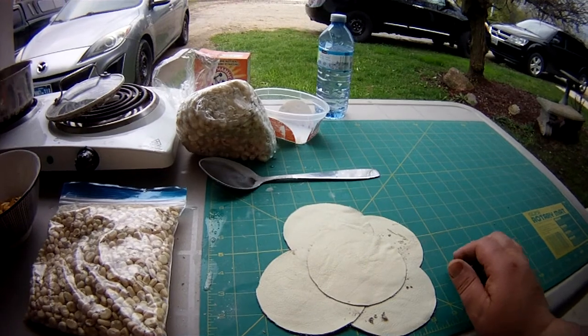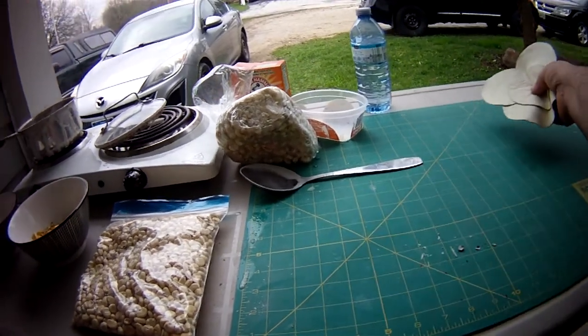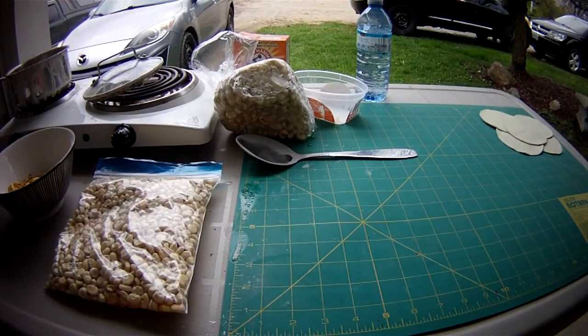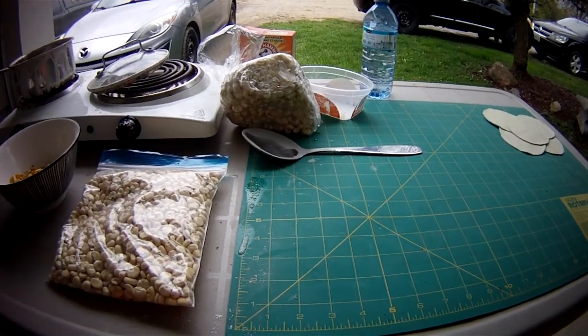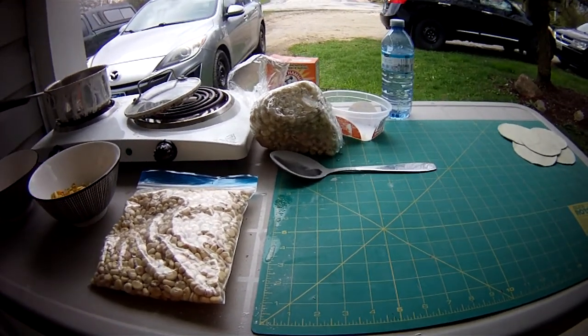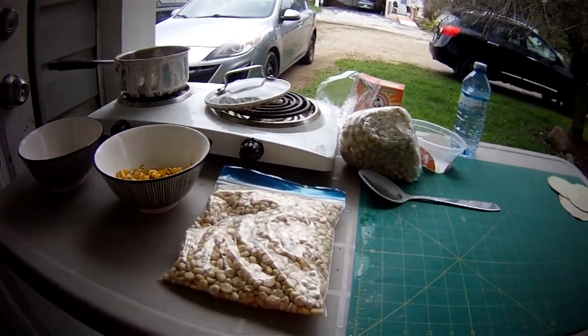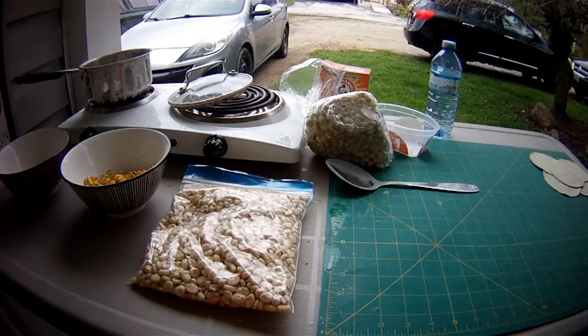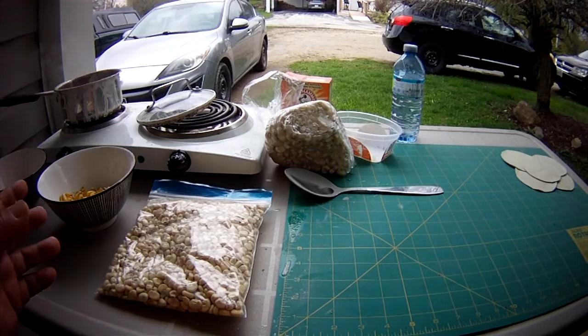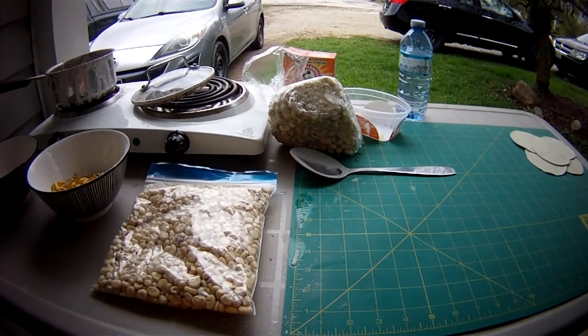It had boiled over on me too — you have to watch it for that. A few tips: make sure you use a stainless steel container to do this. This has been on for almost an hour now. I would say about two to three hours and you'd be done to this stage.